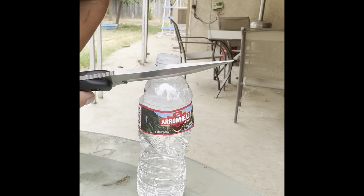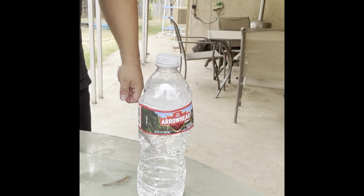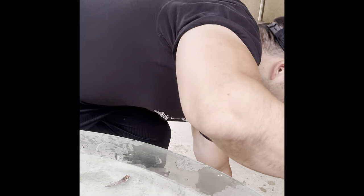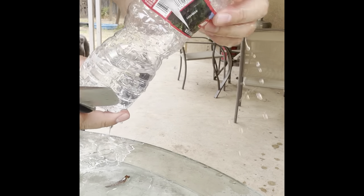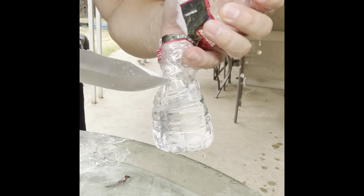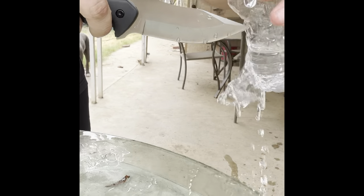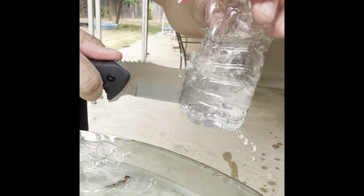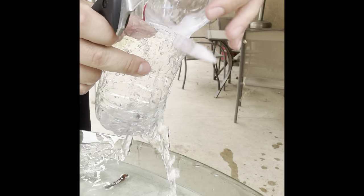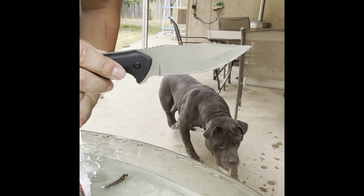Let's try a bottle cut and see how it slices. I nicked it but I got it — did that cut pretty clean. Yeah, pretty sharp. Again, not hair-popping sharp but sharp enough to do the deed.